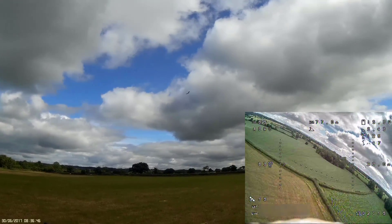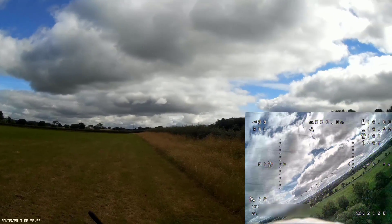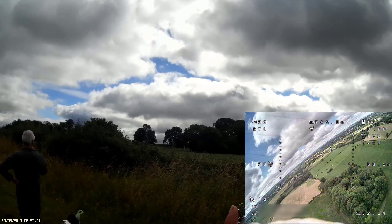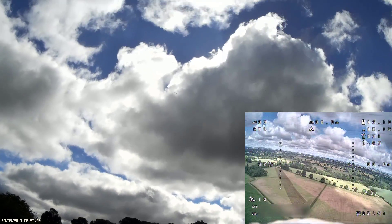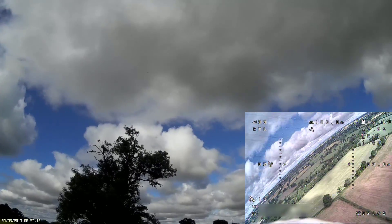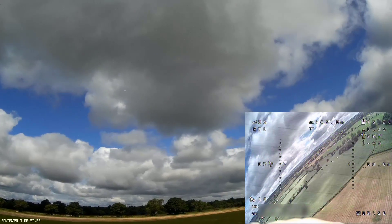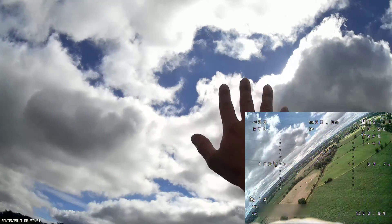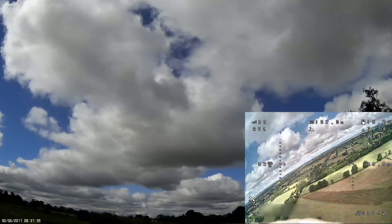I've just hit return to launch. It is coming around — I've got my hands on the sticks ready to take control if I need to. It's coming home. Maybe too much throttle on the return to home, but that would be classed as a successful iNav maiden. It's circling above our heads — you can hear the throttle; that's too much throttle for cruise, so I need to change the setting for that.